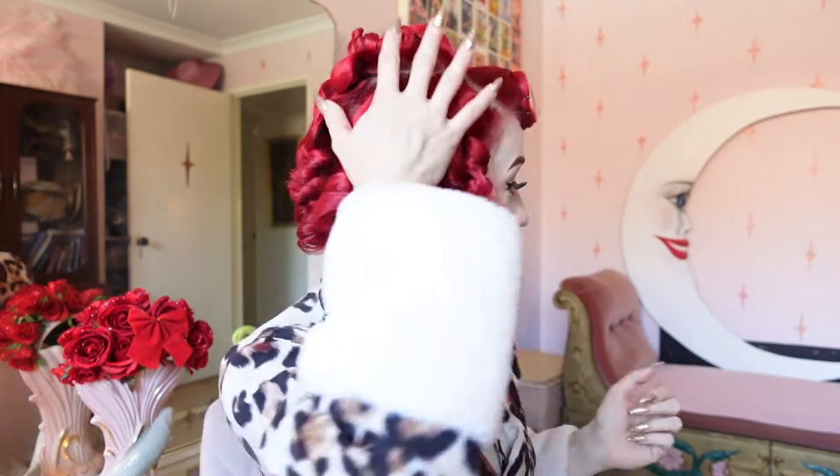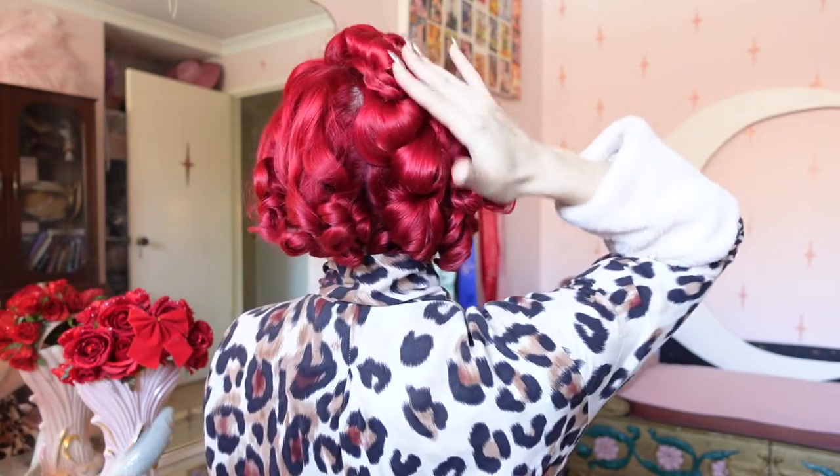We're going to start by working in sections, working from the bottom up. I have a side section here, a side section here, and the back section going down. I'm going to grab a side and pull that together, combining those curls lightly with my hands so they're all going in one direction. Grabbing my hairbrush, I'm going to start from the very bottom, lightly brushing through and working my way up — just as we did when preparing for the wet set.